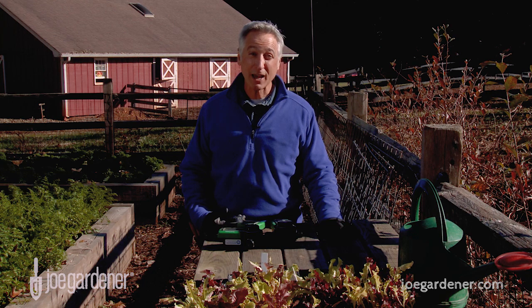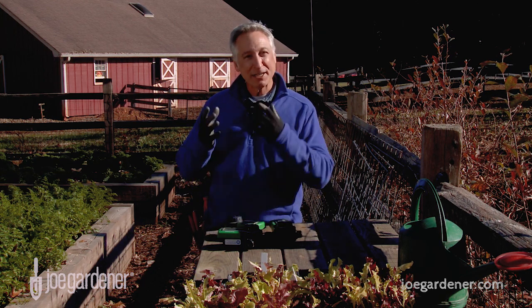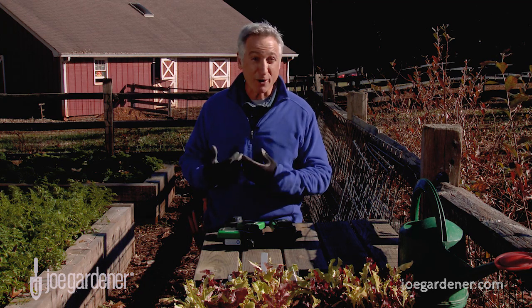I have a busy schedule, and I'm on the road a lot, and yet I also have a full-time garden with something always growing in it. So I need to know that those plants are getting the water they need no matter where I am.